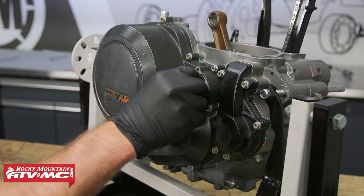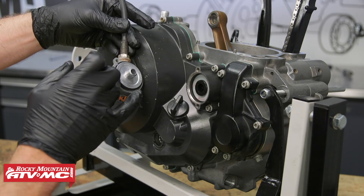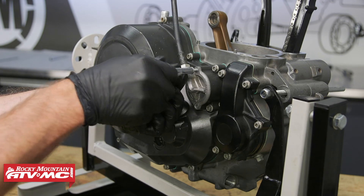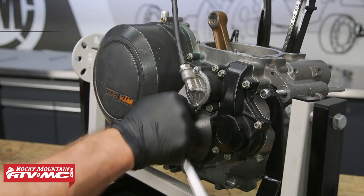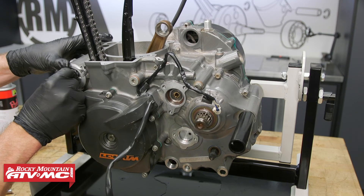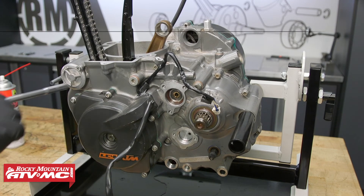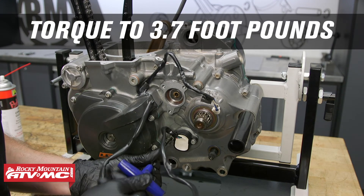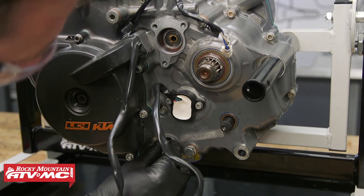After that we can install the oil filter and the cover — apply some oil to the rubber surfaces and we've also installed a new O-ring. Back on the other side, we'll install the oil filter and the gear position sensor, using some Loctite on the sensor bolts. Now we can install the drain plug and the two oil screens — we're also using new O-rings on those screens.